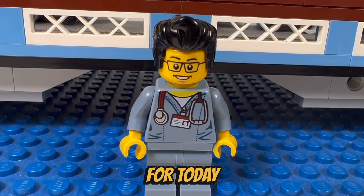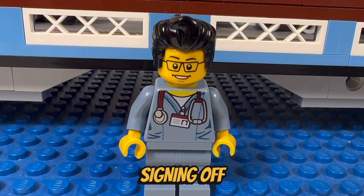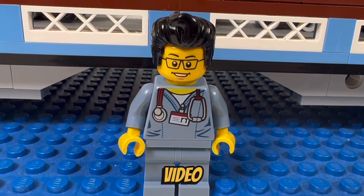So this concludes our Lego haul for today. This is the Brick Adjuster signing off. Thanks for watching and we will see you all in the next video. Bye.